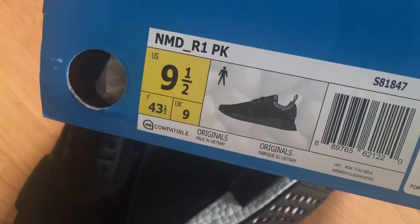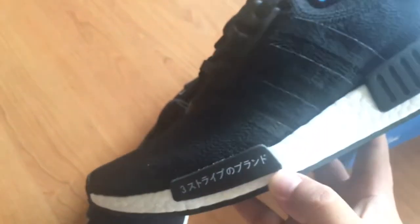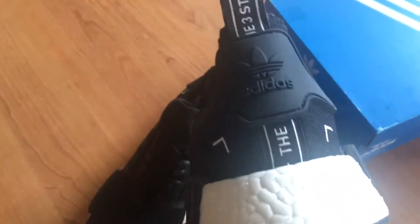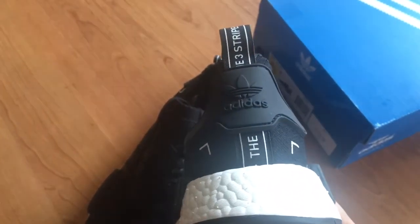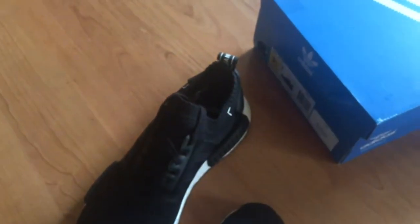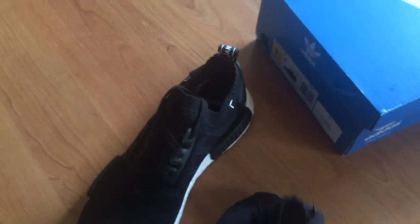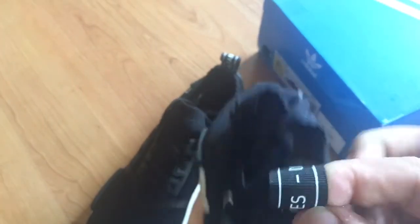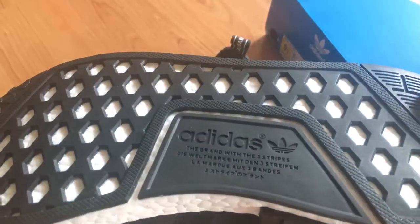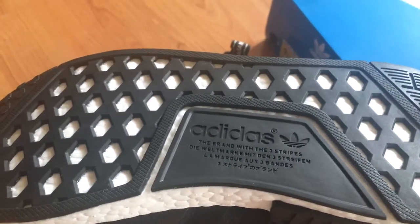It has a lettering pod right here — a little block. That's pretty much it. It's all the same primeknit upper. This one just says the brand with three stripes — you can actually read it — and then other languages on there as well. Pretty much whatever's on here on the outsole, that's what it is — Adidas.